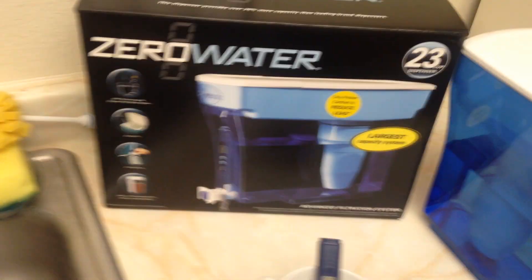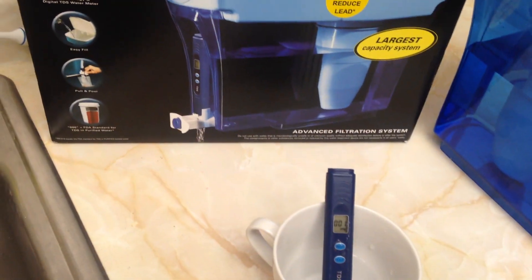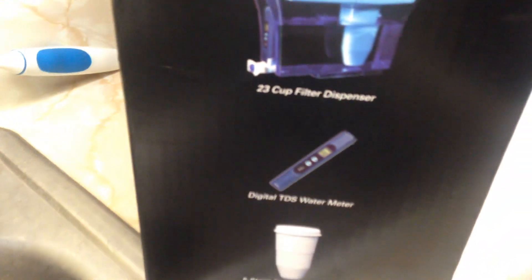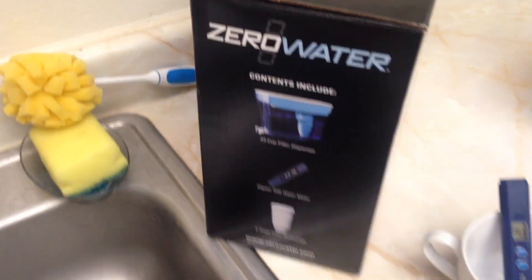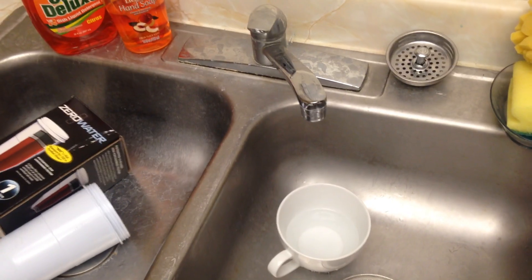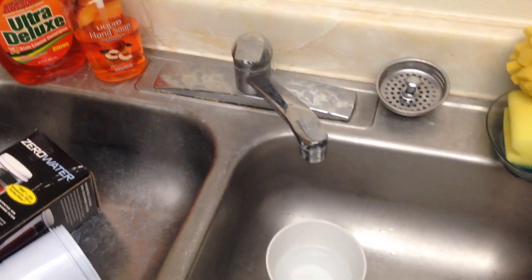If it doesn't say zero, something may be wrong — maybe the filter needs tightening. Again, I'm not promoting Zero Water. The meter is really there for when the reading gets to level six — that tells you it's time for a new filter. The TDS meter doesn't tell you what's in the water; it just tells you the level. My tap water here in this apartment is above the limit.